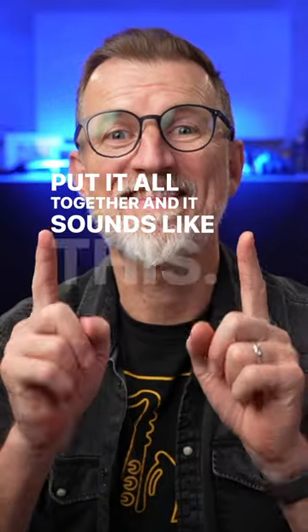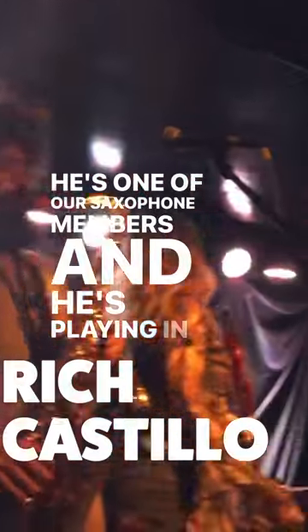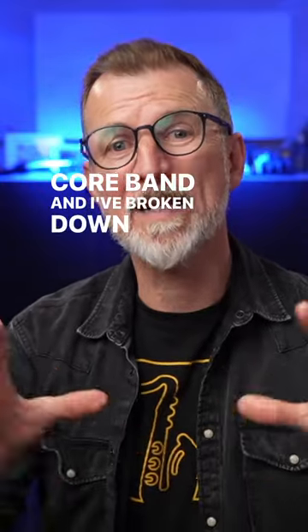Put it all together and it sounds like this. So that's Rich — he's one of our Sax School members and he's playing in a mathcore band, and I've broken down his setup in a video over on the YouTube channel right now.